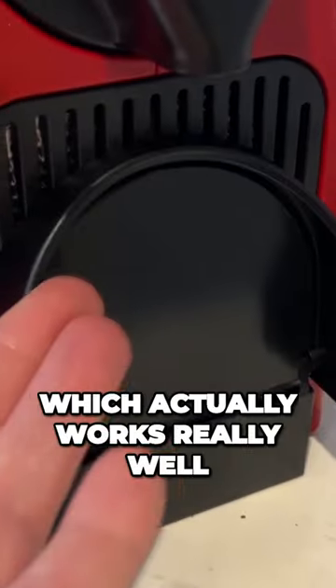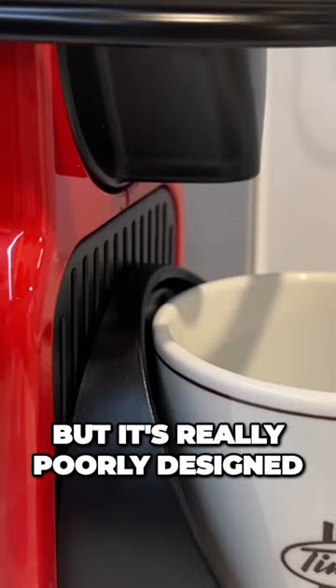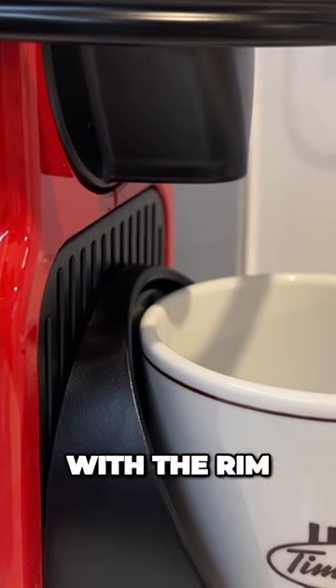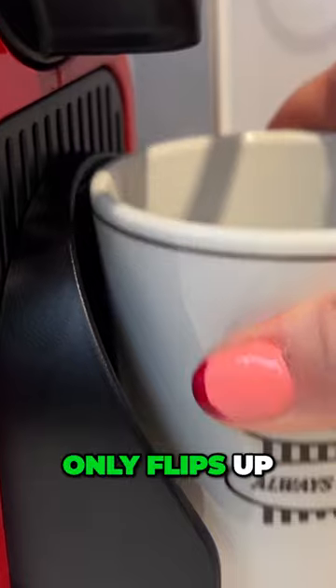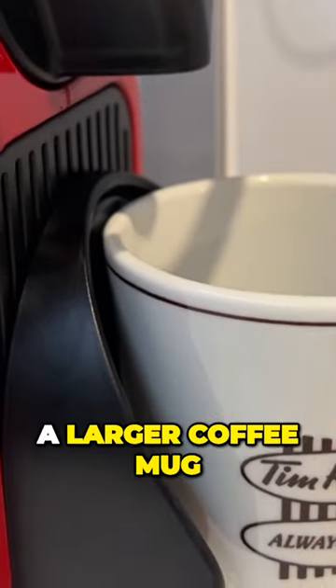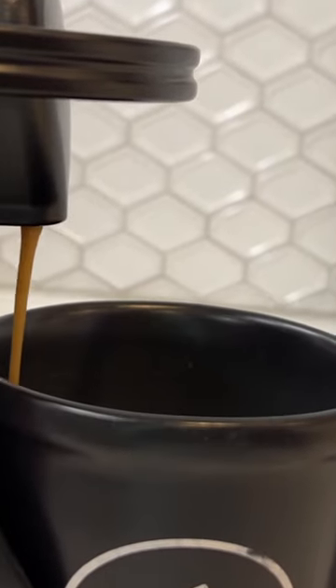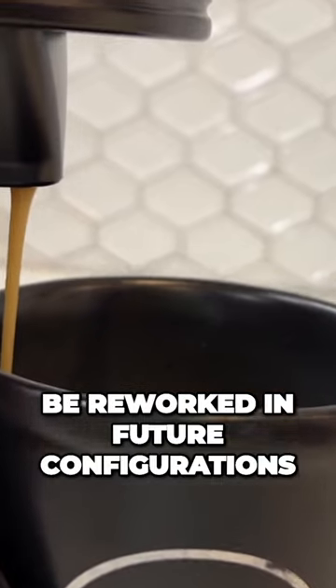There's a flip-out cup riser which actually works really well for smaller espresso cups, but it's really poorly designed for larger cups, with the rim of the cup being almost too close to the spout. Because the cup riser only flips up and it's not removable, it actually gets in the way of getting a larger coffee mug into a good position. I think this is really poor design and hopefully will be reworked in future configurations.